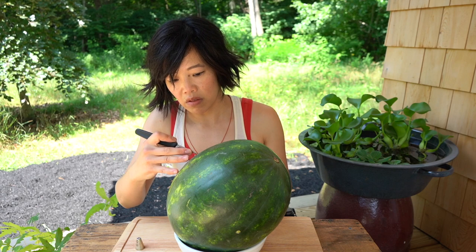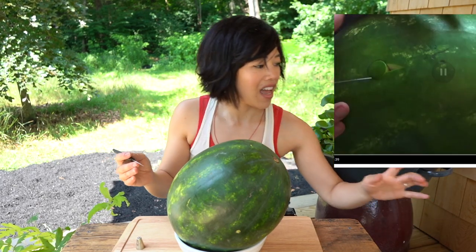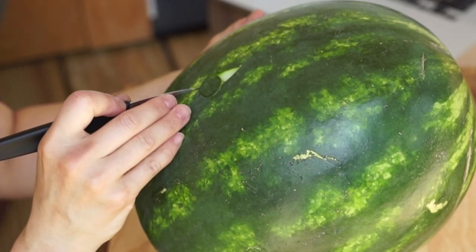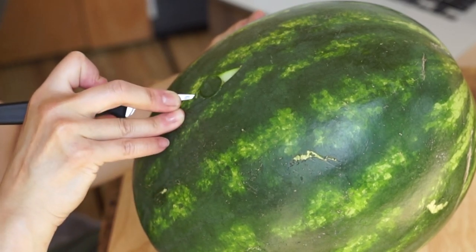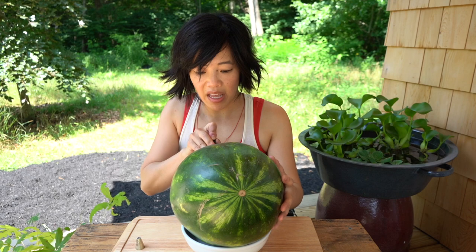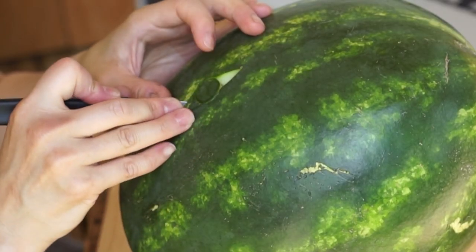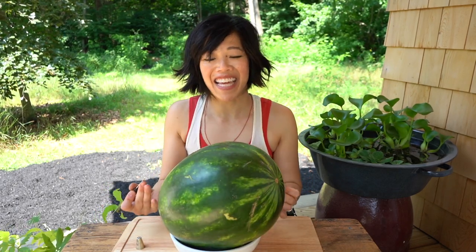Pop it out. There! First cut! Now we're going to do the same thing — turn it 180 degrees and do a cut on the opposite side. I think a lot of this is about precision, and it's also about getting the right angle on your cuts, which I'm gonna have to figure out because I've never done this before. Second cut.